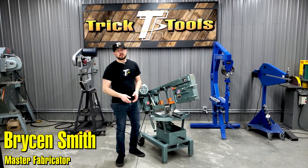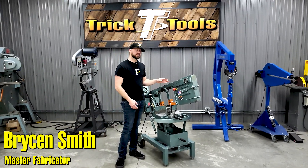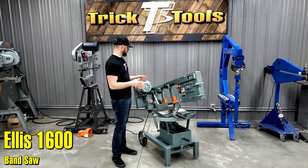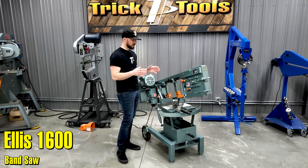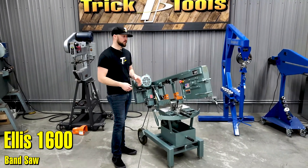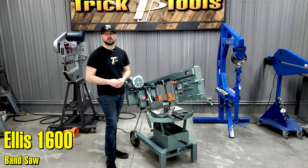Hey guys, Bryson with Trick Tools here. Today we want to give you a look at the Ellis 1600 bandsaw. If you're in the market for a nice small but high capacity bandsaw that's going to get the job done over and over and over, the Ellis 1600 is definitely the saw you need to take a look at.